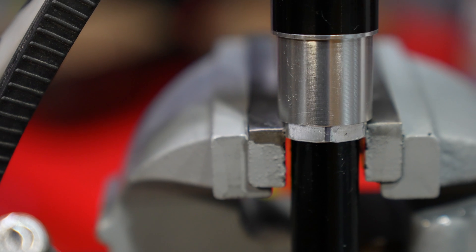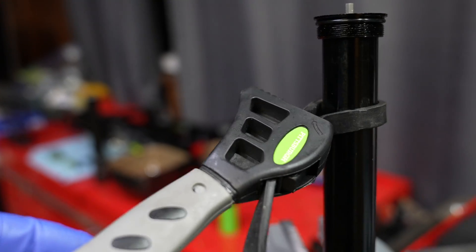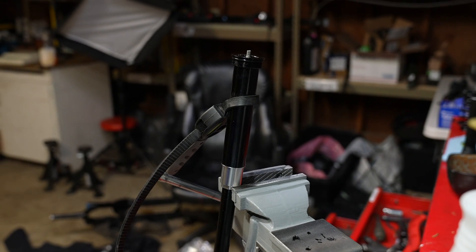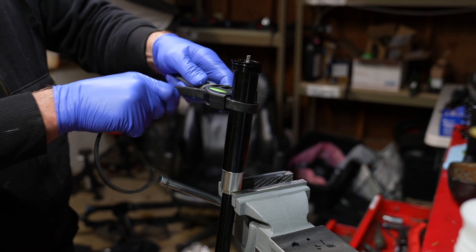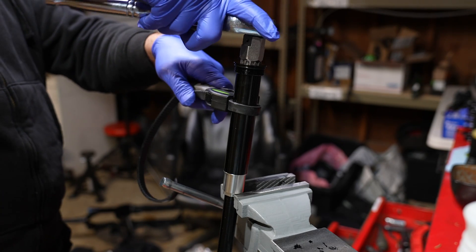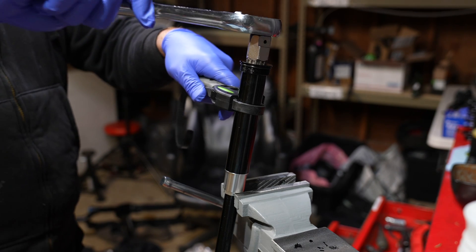This is super sketchy. We're clamping the vise on the damper tube on the wrench flats — not too stiff — so we can loosen it. The hack: get a strap wrench around the 26mm part of the upper compression tube and try to loosen it. After four hours — success!